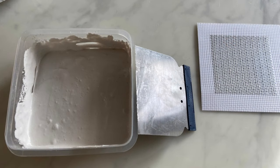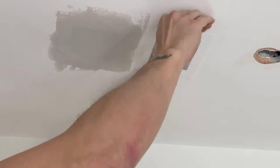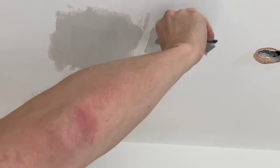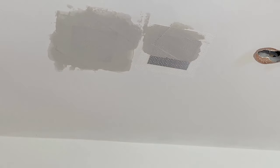Now with the filler mixed and prepared, I'll peel the sticker off the back and stick it to the ceiling aluminium side up, making sure to press from the centre outwards. With the filler I'll fill from the middle out, making sure I'm covering all the mesh and feather out the edges so they blend into the ceiling.